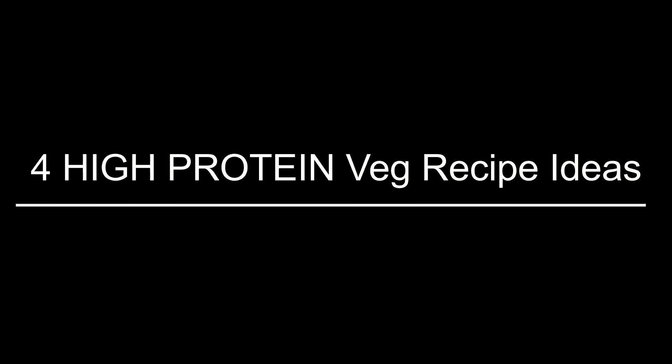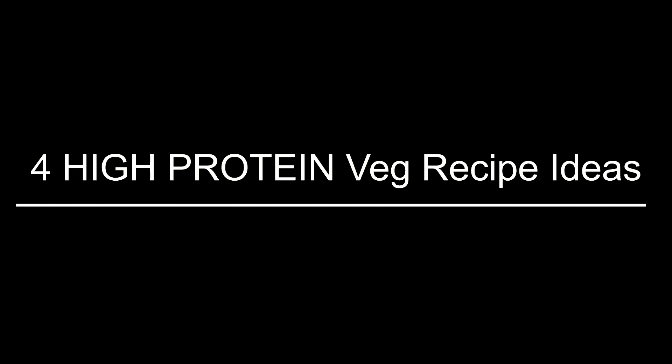We could all benefit with a little extra protein in our diets. In this video, I'm going to share with you four high protein vegetarian recipes that are easy to make, taste great, and are a great protein addition to our diets. I'm also going to provide an approximate amount of protein you could expect to get out of these recipes. If you are interested, keep watching.